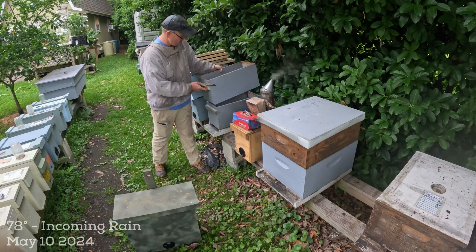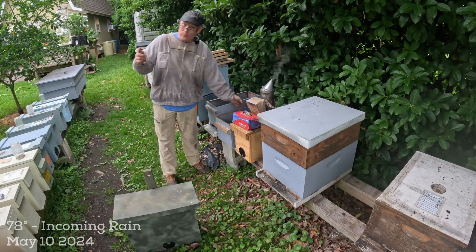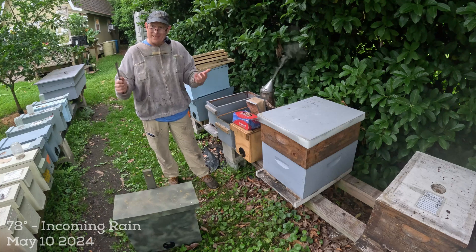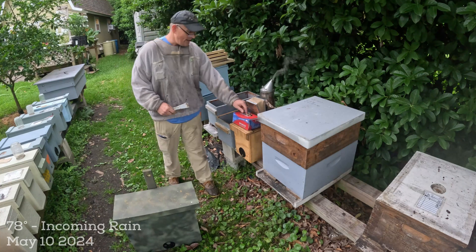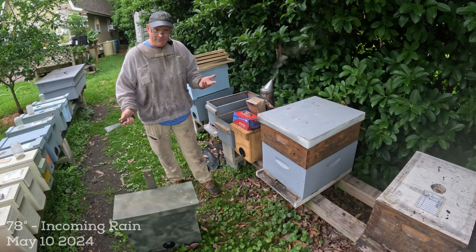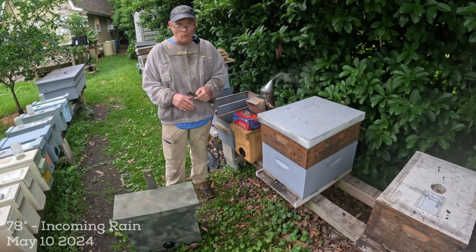I'm expecting this swarm to be larger than a nuke box, so what I'm planning on doing is a double stack nuke. There are five frames in there and they've probably got some comb drawn. If there is drawn comb not in a frame, I've got some frames and rubber bands and I'll show you how I do that. Hopefully I'll find the queen and see if she's my queen or some other queen - I don't think I had any swarms, but you never know.